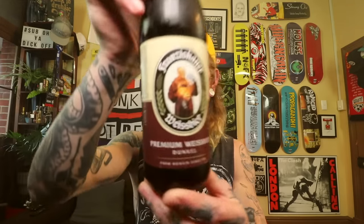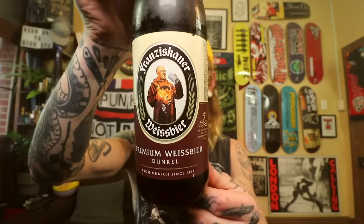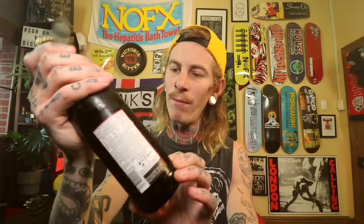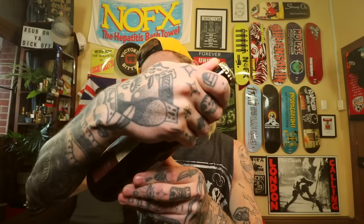Let's see what we've got. Some German beer this evening. I've been in the States drinking plenty of the Yankee stuff, but I'm going to get into a Franziskaner — I think is how you pronounce it. A Witbier, a premium Weissbier Dunkel from Munich since 1363. Pretty old fucking brewery this one. It is a five percenter, brewed and bottled in Deutschland.